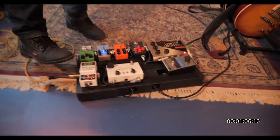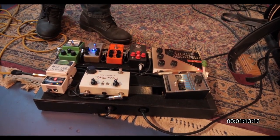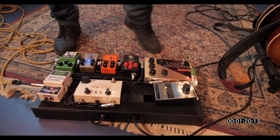We have the lighter one, a tuner, and the Zen drive, which works pretty well with that guy over there. Old analog tape — I'm using it just for some slapback.